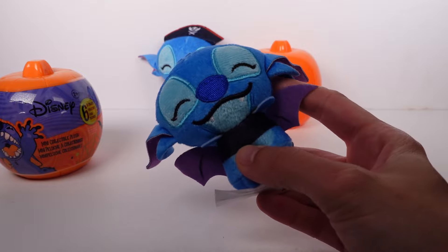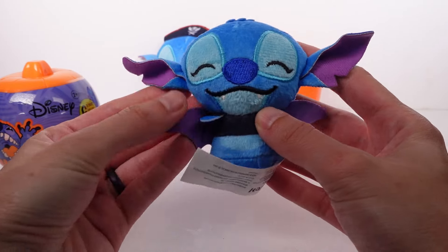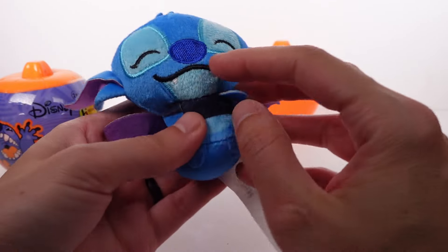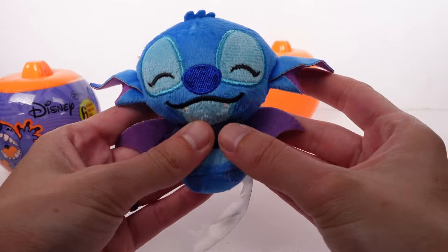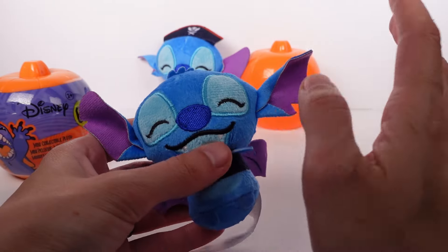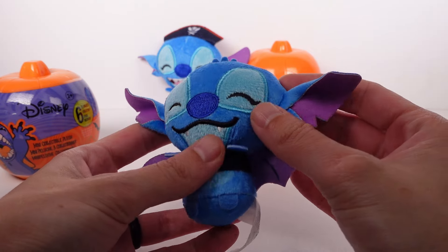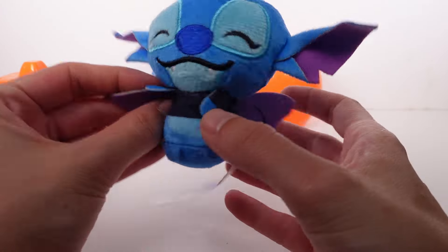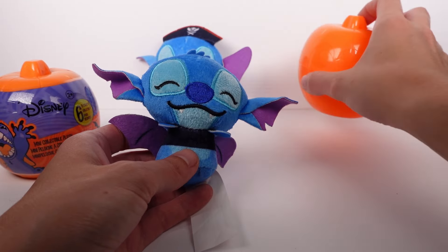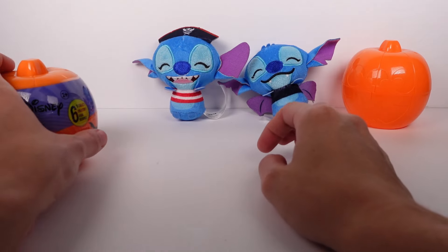We've got Stitch as a bat — or a vampire — probably a bat. He has his little bat wings, but he does have vampire fangs, so maybe bat fangs. He has the same excited eyes — not fully open — and felt wings, felt ears, and felt arms. Really really cute. I want to keep this pumpkin in frame but I'm running out of space already.